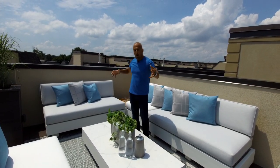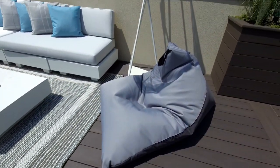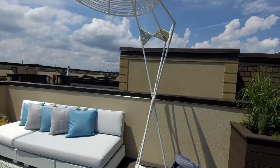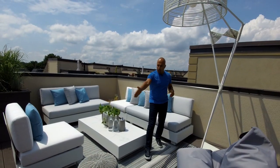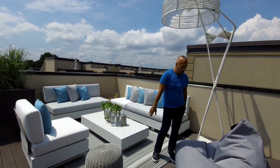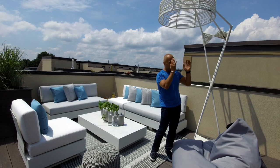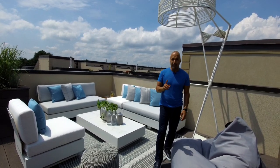Everything is white, which ties nicely to the architectural elements and the hits of white in the garden beds, creating continuity. We've got additional components like this floor light that adds height to the space. A poof and a bean bag chair — very comfortable, and when turned around it's a great seat to watch TV.